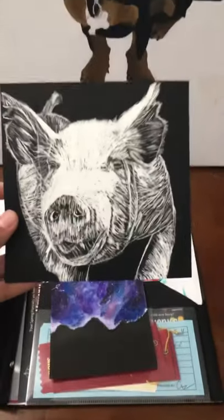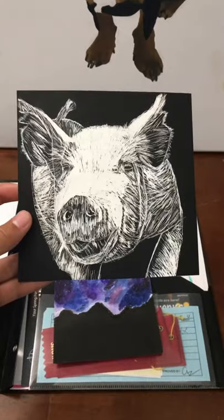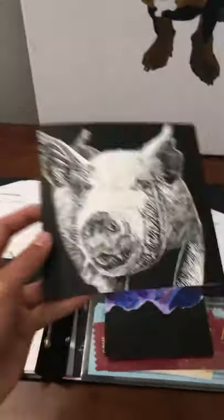Basically we just grabbed this sharp tool and we scratched the black paper and it leaves it white behind because the back is white. It was pretty fun, it didn't take me too long because it's just scratching.